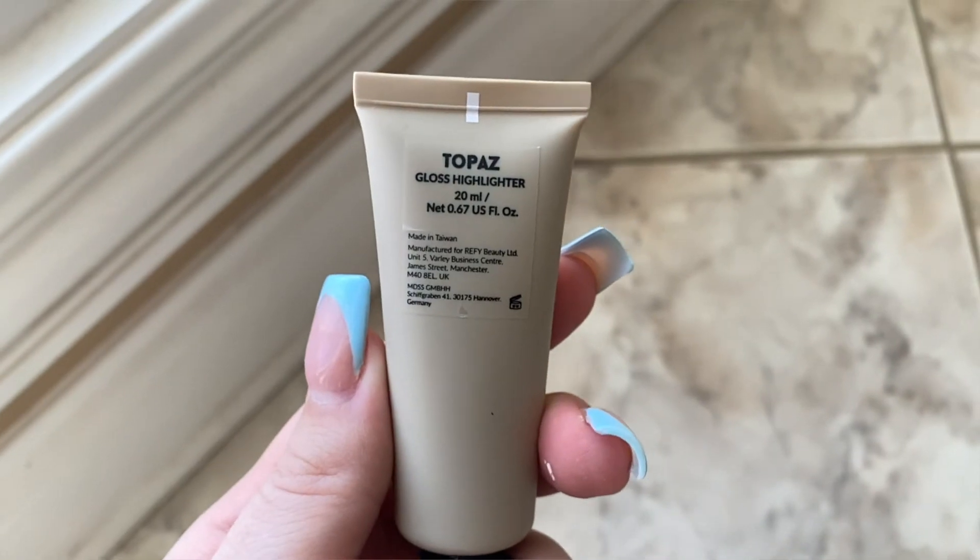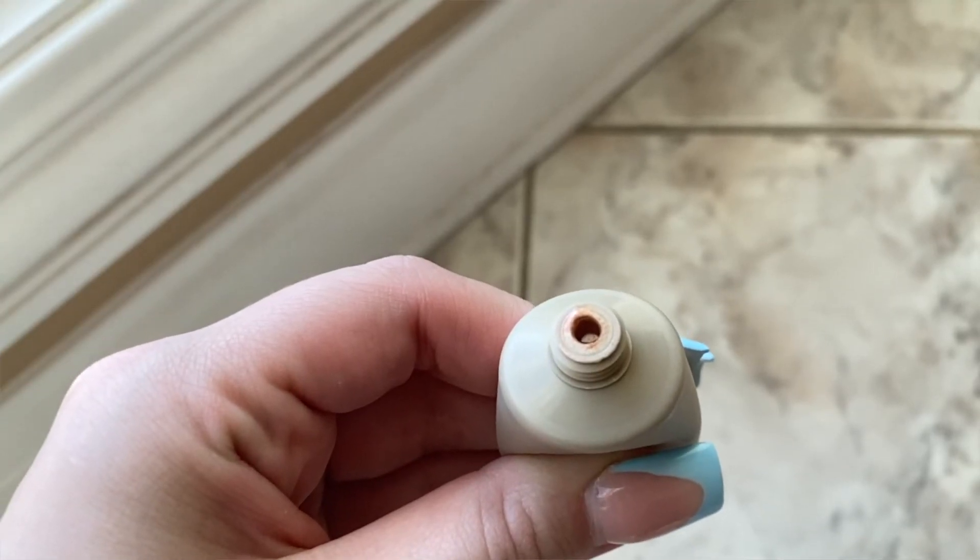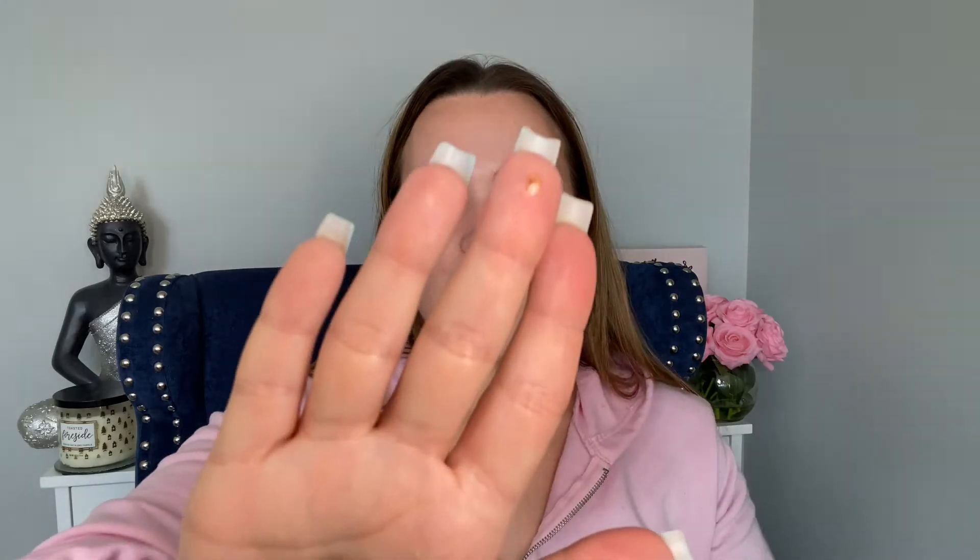Lastly, my favorite part — we are going to use their highlighter called Topaz, which is supposed to be a universal highlighter. Just take the smallest amount because it is really pigmented — all you need is that tiny amount for one side. I've been going like that, then I put some under my brow bone. I was a little skeptical at first because of the undertones, but I really love the formula and I love how it goes on and stays. And my favorite — the nose.